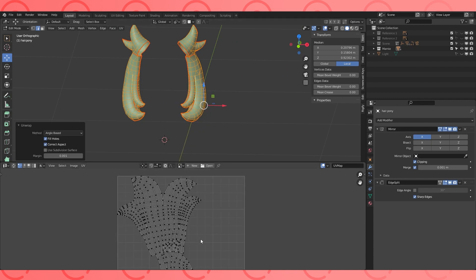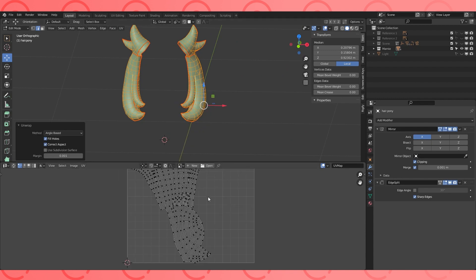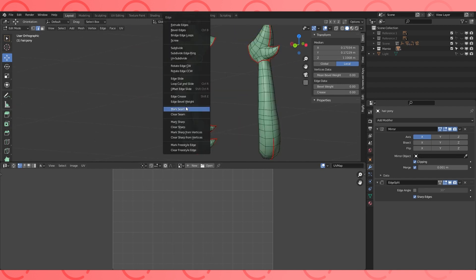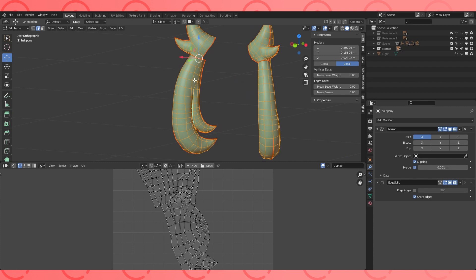There seems to be an issue. Some of my islands are overlapping, which is a bit of a no-no if we want to texture them without using the same image in those areas. Overlapping is fine if the objects use the same texture underneath, but I want to bake and paint on details so this will cause some issues for us. Mark this edge as well, select all, and unwrap again.